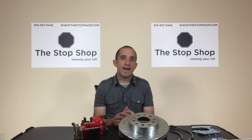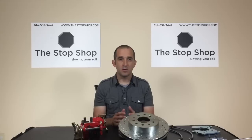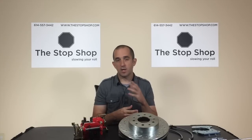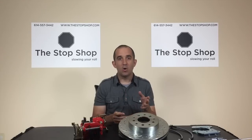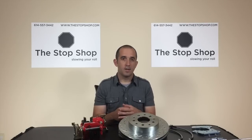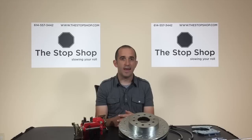Next, we'll talk about staggered versus non-staggered shocks. This is something that you deal with on certain vehicles, primarily Camaro and Firebird from '68 to '81 and Nova from '68 to '74. 9-inch Ford rear ends and most other vehicles with similar rear ends would not have staggered shocks.